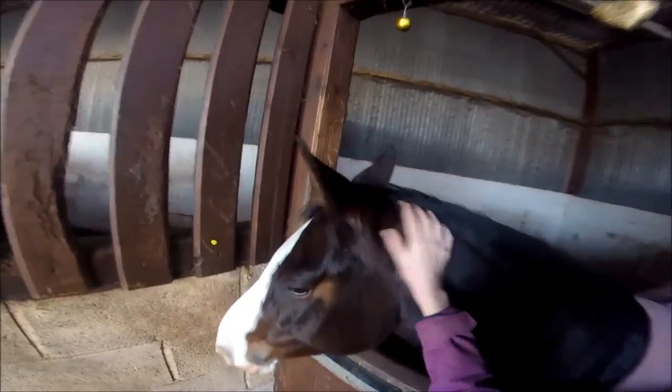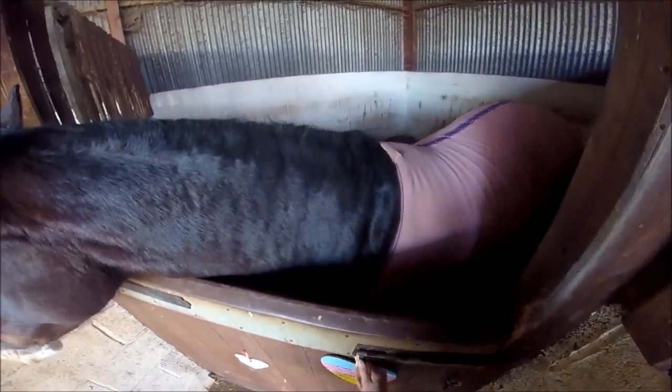When I first get to the yard, I say hello to the other horses and then I go over to Flo and give her a scratch and say good morning to her. I then take off her rug if she has one.